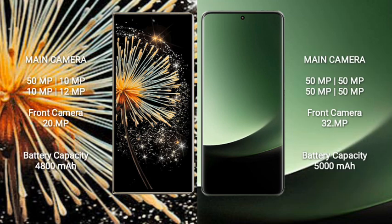The Xiaomi Mix Fold 3 features a rear quad-camera setup: 50MP, 10MP, 10MP, and 10MP. The front cameras are 12MP and 20MP.